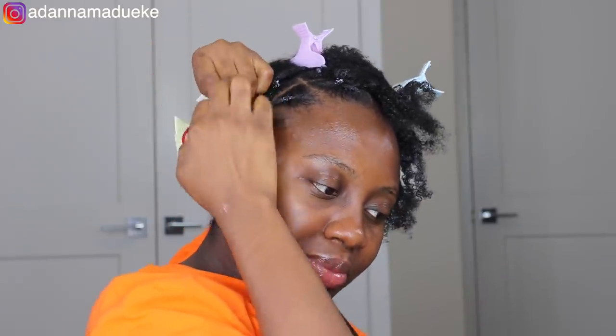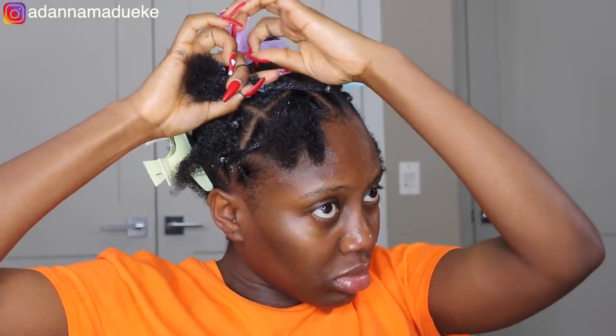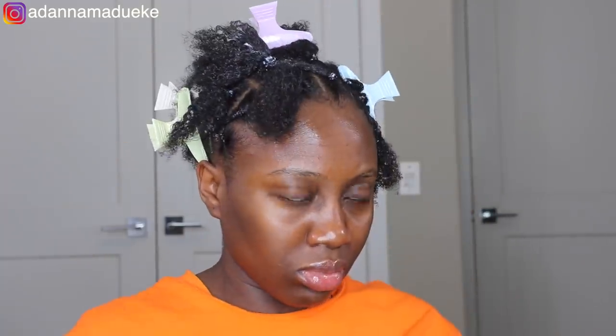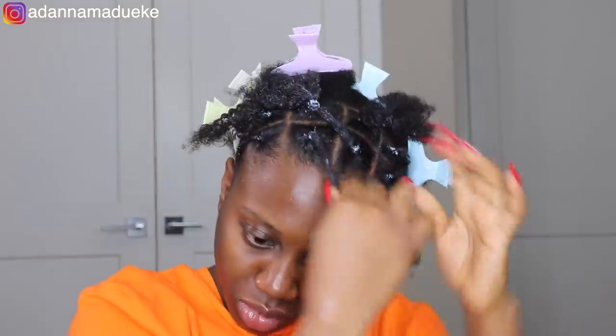Go ahead and use the same elastic band to secure the crisscross, pull it tight so everything stays properly and isn't moving. Also don't forget to make sure your elastic bands are oiled — greasing them makes it a lot easier to take the style down when it's time, giving that very smooth glide when you're actually removing it from your hair.